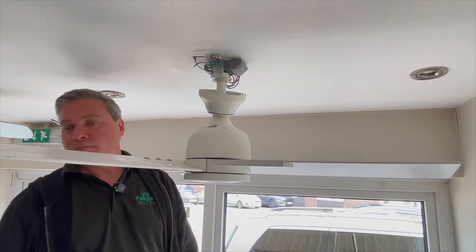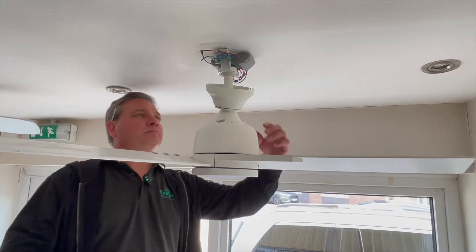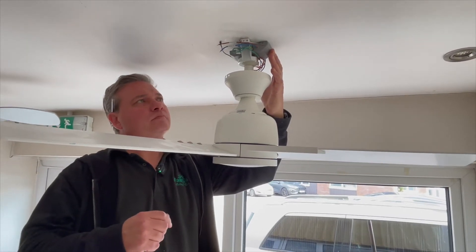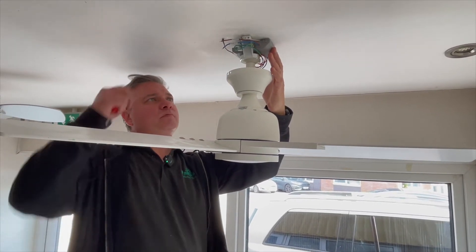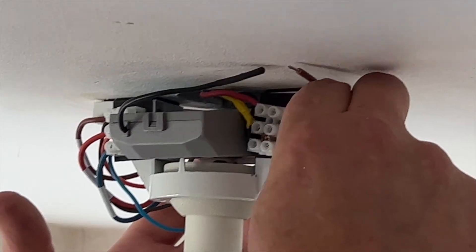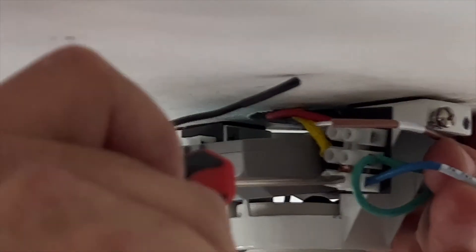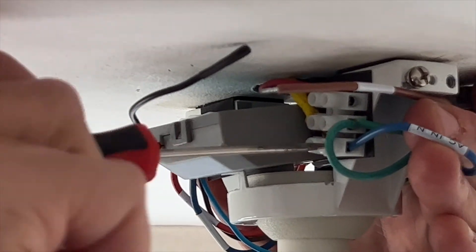The fan side of the receiver is now connected. Now Lee is going to connect up the incoming household live. The blue wire goes to neutral — it's labelled on there as well, very handy.